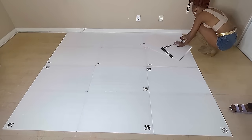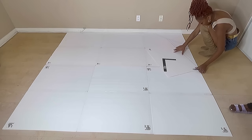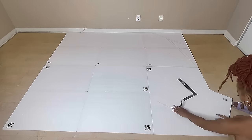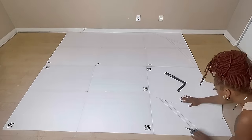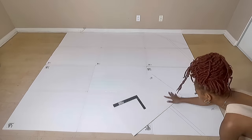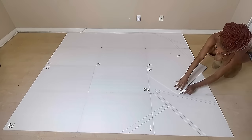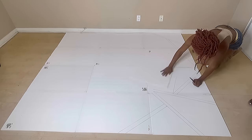The design of this headboard will be abstract, so there's no right way to do this. All I'm doing is creating shapes — mostly triangular shapes — and I'm just going around the board drawing them out. If I draw a line a certain way, I make sure it's parallel to another line, because where those lines are, the tape will be.